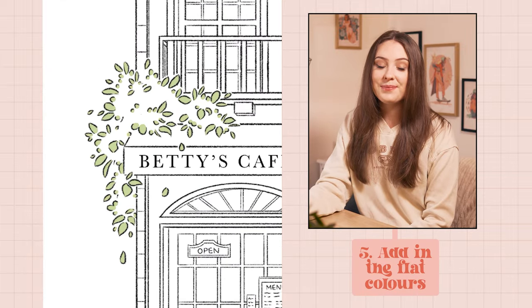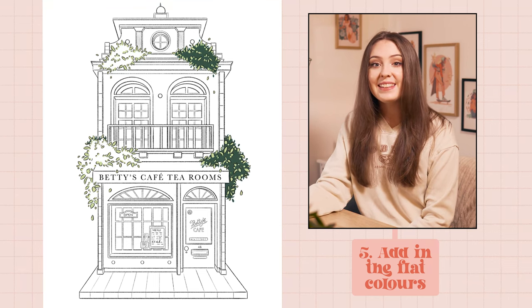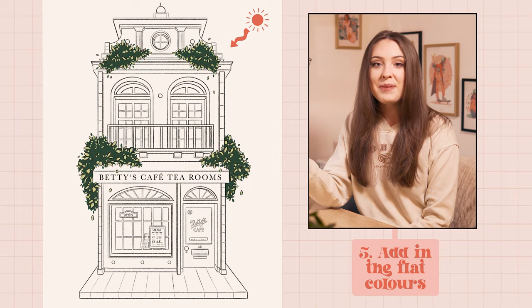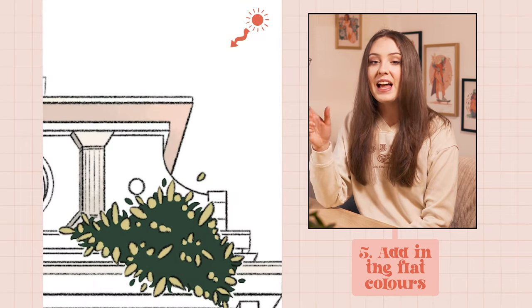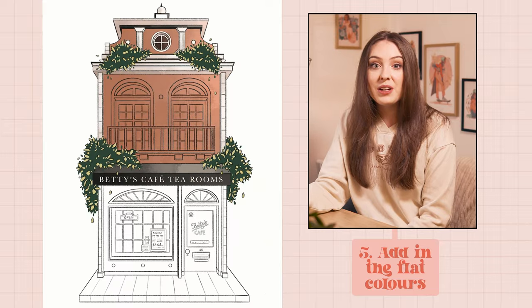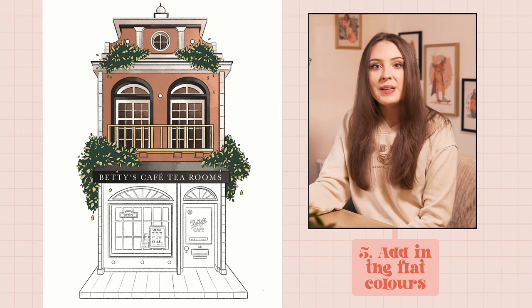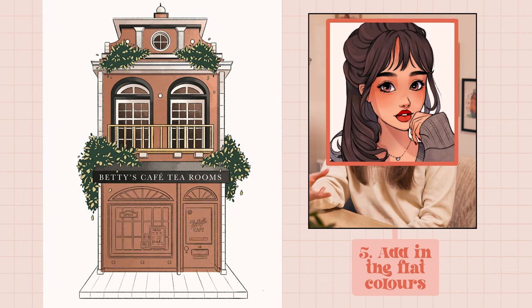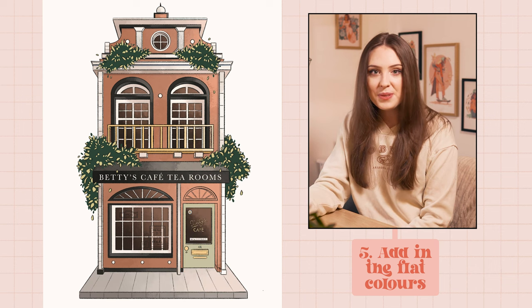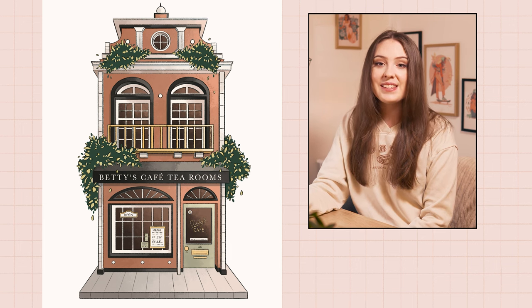Next I'm moving on to the colour. I start with the plants and then begin working on the building below. Whenever I add colour to a new section I'm trying to consider the lighting situation — I wanted the light source to be coming from the top right-hand corner of the canvas, meaning that the tops of objects would be in the light and the bottoms and sides would appear a little bit darker. Although this type of drawing is definitely out of my comfort zone, as I'm progressing with the illustration I feel very calm. Portraits are a little tricky because the anatomy of the face matters a lot, so if the eyes are a little wonky it can mess the whole thing up. To not have that pressure of everything having to be 100% perfect is almost therapeutic for me.